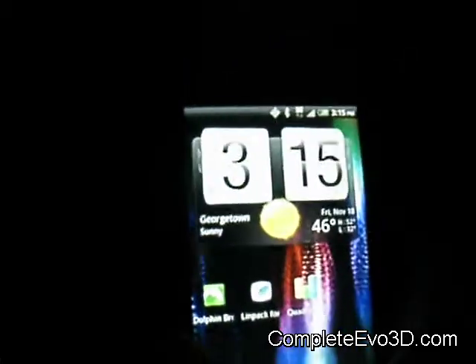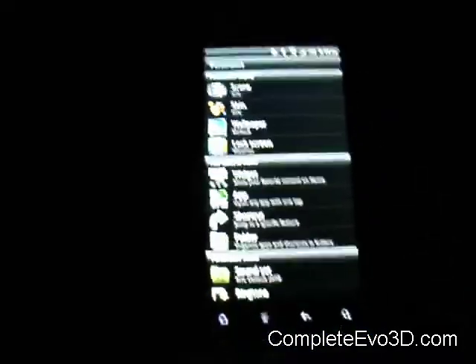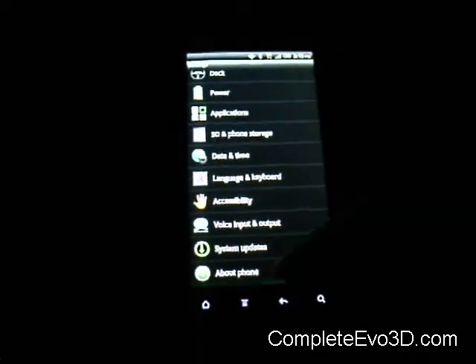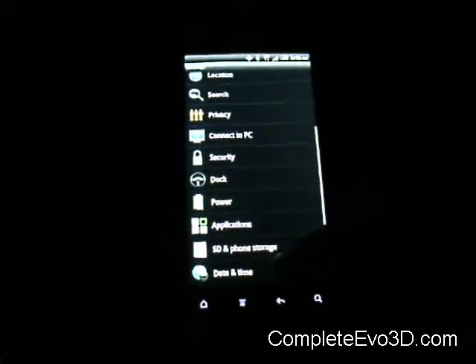In the settings, when you turn your phone, it's got 3D and TV out. Nothing major in their settings — none of those certain tweaks — but they do have the TV out on here too.